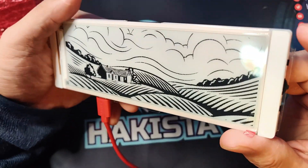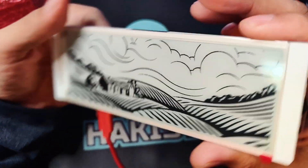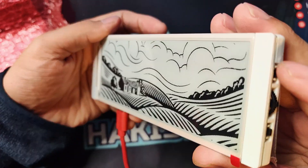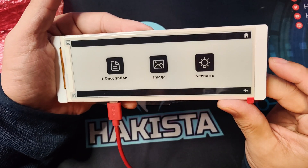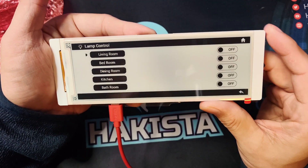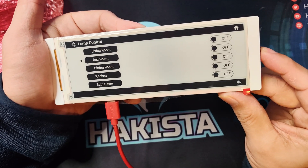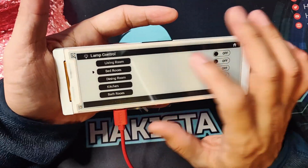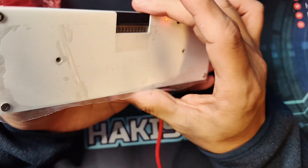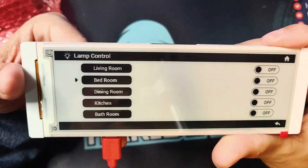I already have a lot of ideas for this display, and as you can see that image is so beautiful. For those of you who love e-paper, this one is really, really big and really good. Going back to scenarios — you can see things like lamp control and bedroom controls — so this is something you can use for your smart home. Really, really nice.